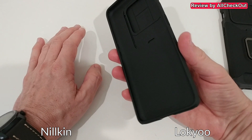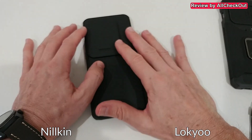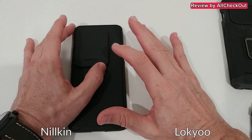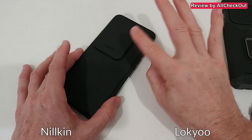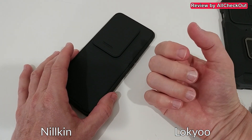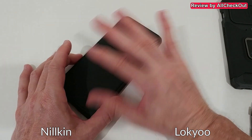I checked reviews of the Nillkin iPhone case and didn't see the same issue reported there, but for me it was absolutely impossible to open with one finger — I almost broke my fingernails, and I don't have weak fingernails. It was just too tough. But again, you can fix it by sanding down those bumps.